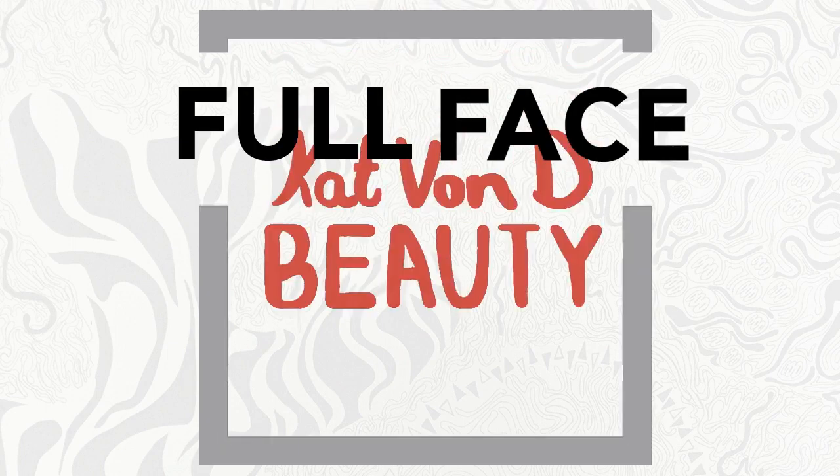Hey everyone, so today's video is going to be a full face of Kat Von D makeup, so let's get started.